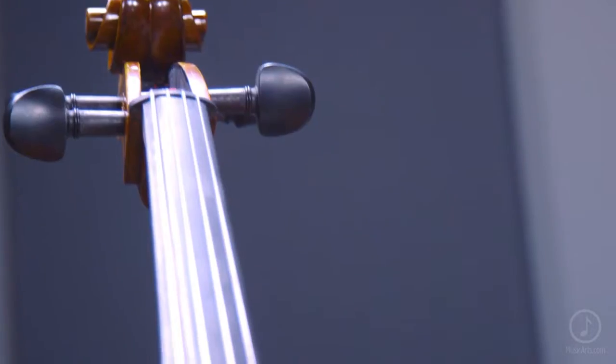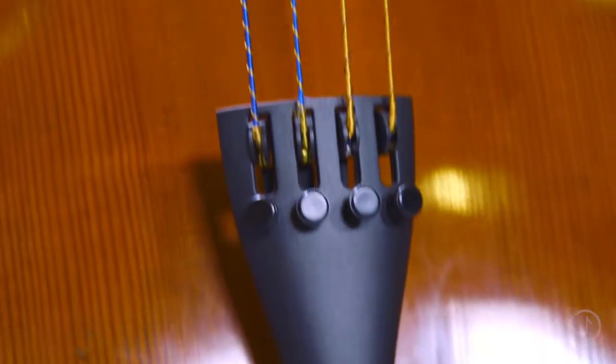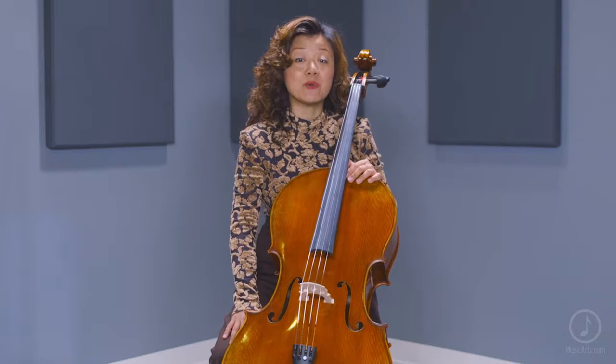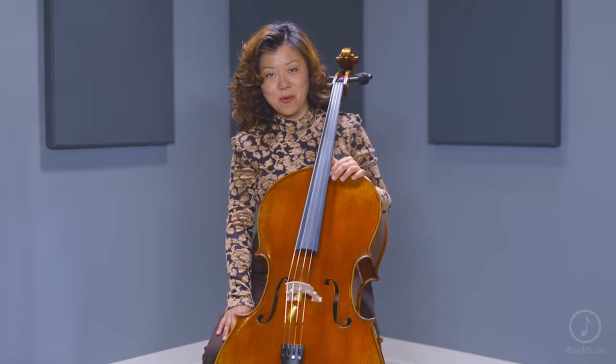A few items I'd recommend picking up when upgrading your instrument include a care kit for maintaining your instrument and an extra bow for backup. The incredibly balanced tone and top-notch quality of the MC500 Cello make it a fantastic choice for players that want to take their playing to the next level. Thank you for watching.